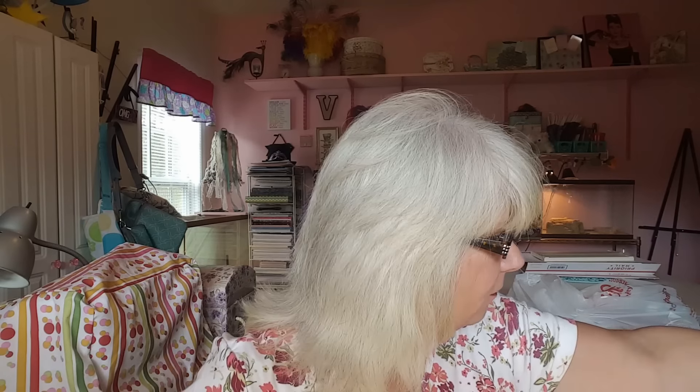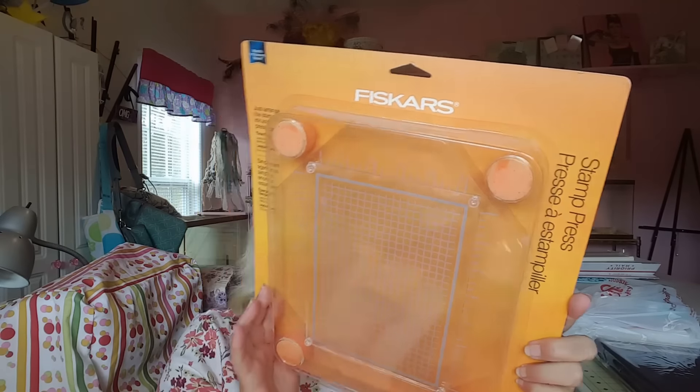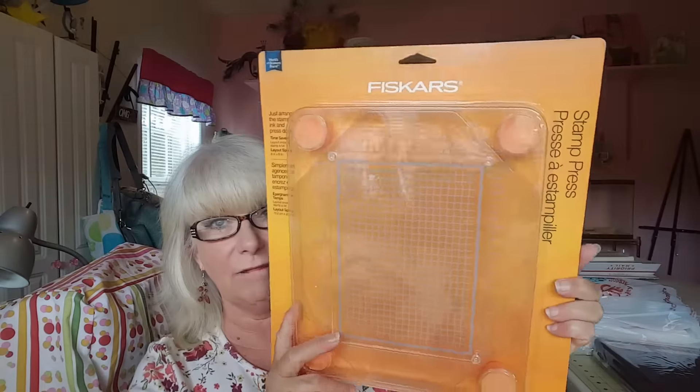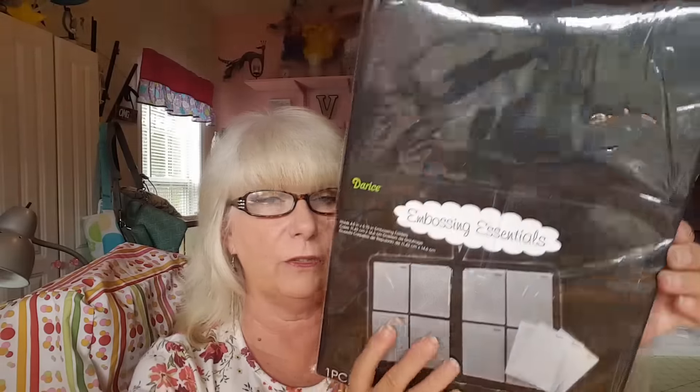I'm going to make flowers with this stuff — oh my goodness. And then I had been wanting one of these for a while: this is the stamp press — the large stamp press. I had been wanting one, so with the 60% off, I went ahead and got that. And then I had been wanting one of these to put my embossing folders in as well as my dies on magnets, because this thing holds 40 storage pockets. I don't think I have 40 embossing folders, but once I get putting them in there, I might. So I thought I would use this to hold my dies on magnet sheets in here too.